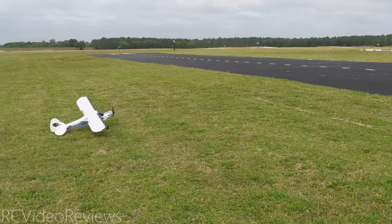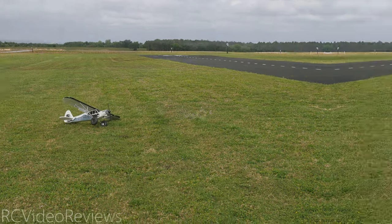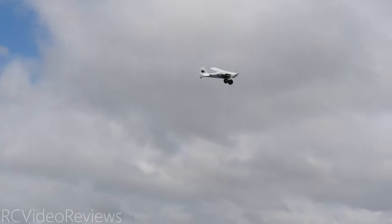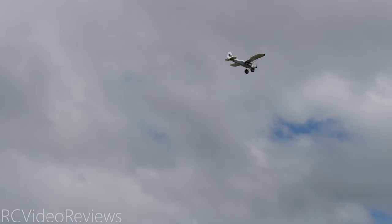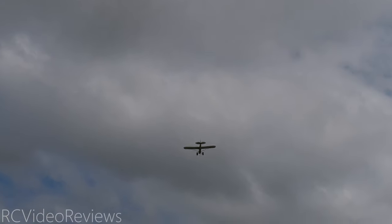I'm gonna see if it'll level out first. Well, that's cheating — now I gotta move the plane back. Take two. Off the ground right away — that's what I knew was gonna happen with this plane. That's funny. Alright, let's bring the flaps up and level it out a little bit.